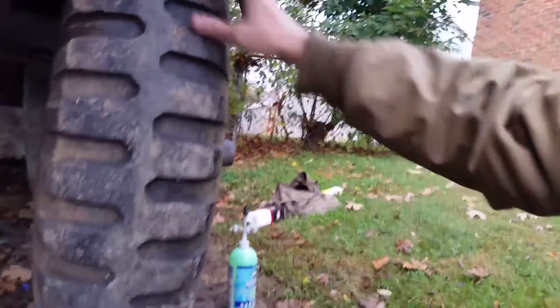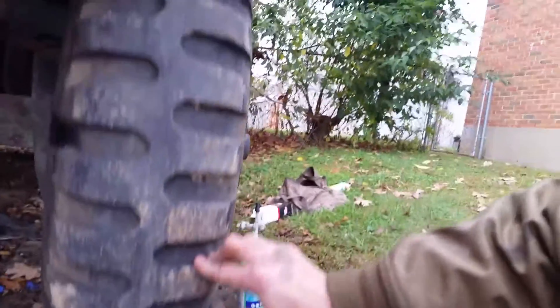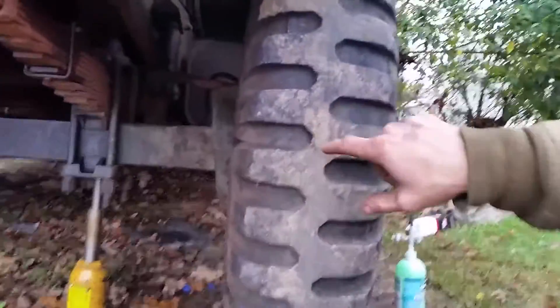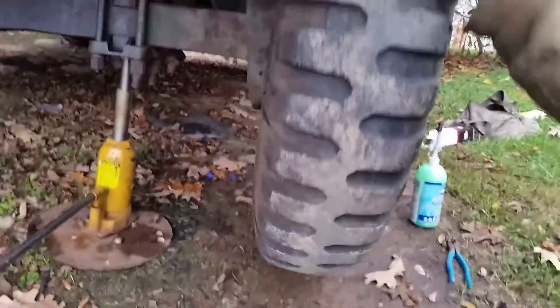I'm gonna go where the hole is at — not particularly crazy important, but it is. There it is. Here's the hole. It was in the tread, which is kind of nice. It didn't go super deep into my tube, but it was leaking air.